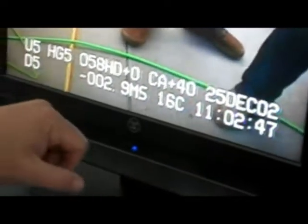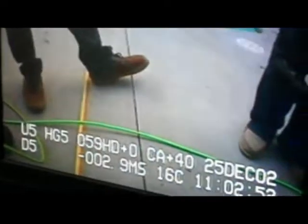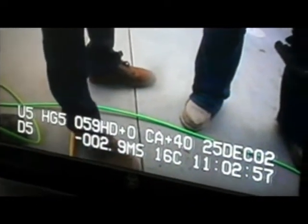You've got your heading, rotations, date — which obviously you can see that's wrong. We're not recording so I'm not going to bother really setting all this stuff up — and depth as well as temperature.